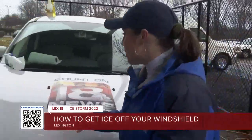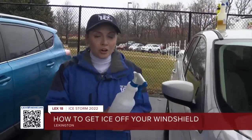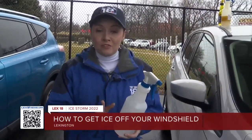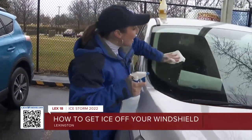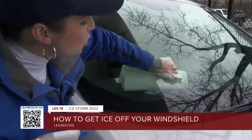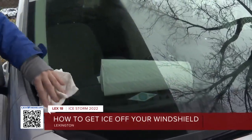Let me show you another thing you can try. I made this solution earlier — it's one part water to three parts white vinegar. Before the ice hits, you're going to spray this on your windshield, and then right away you're going to want to wipe it off. This works similarly to the potato in that it creates a barrier which can prevent ice from forming.